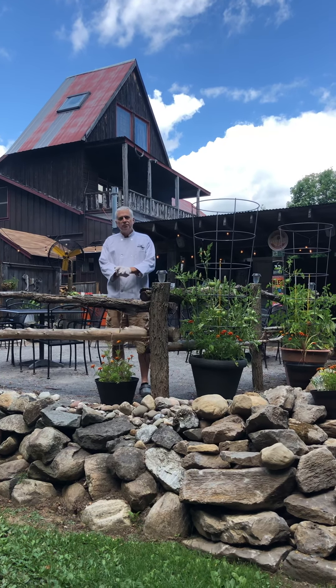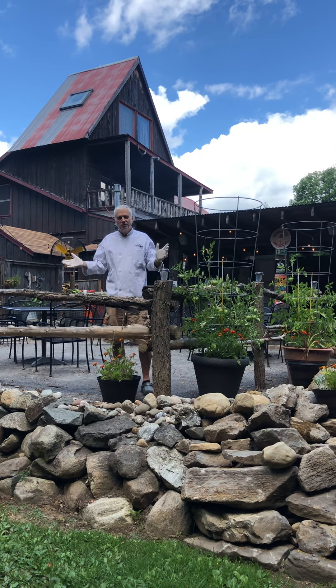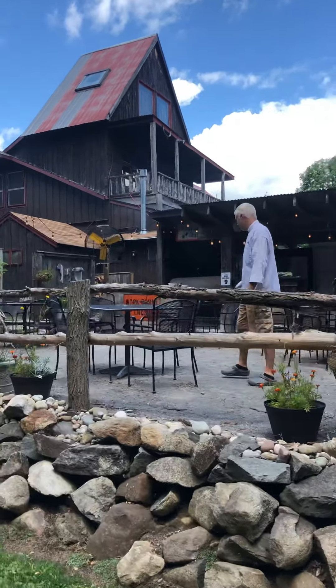Good morning, Jill. Thanks for having us back. We're thrilled to be a part of your show again this morning. Just for a change of pace, we decided to bring it to you from our patio this morning out here in Galloway. So thanks so much. We got a lot to show you, so let's get into the kitchen and we'll show you how we're doing this day.